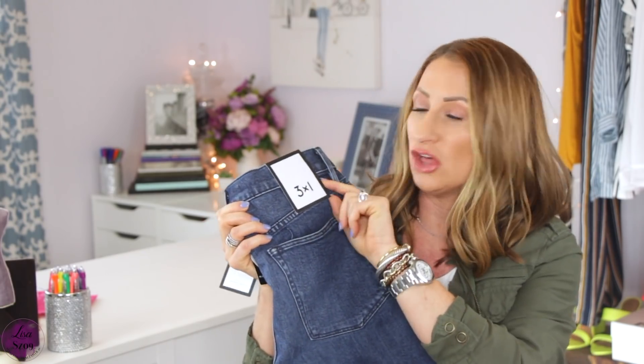Let's jump right into the items that I got. The first thing I'm going to talk about is the pair of jeans they sent me. I did have two pairs of jeans in my preview, but I only decided to go with one pair because it was the only one that stood out as something different than what I already own. This is by a brand called Three by One. Some items are brand new, never been worn — you can tell this one still has the tags on it, both at the waist and in the back.